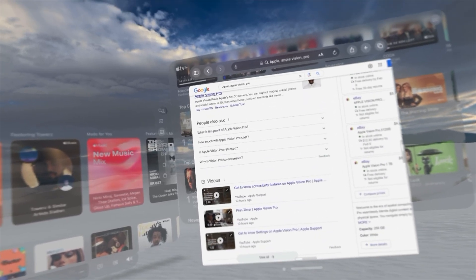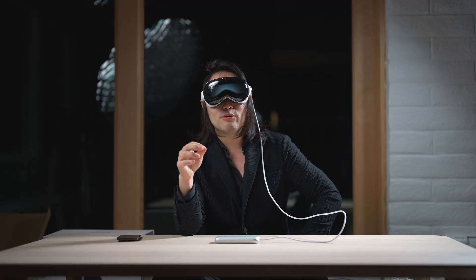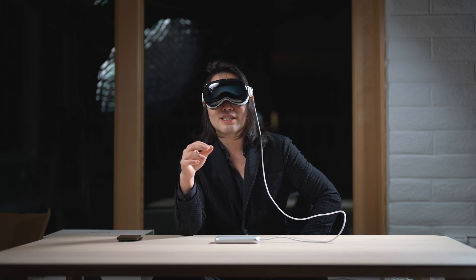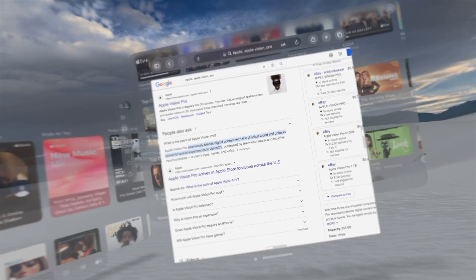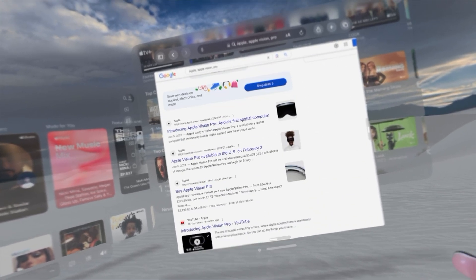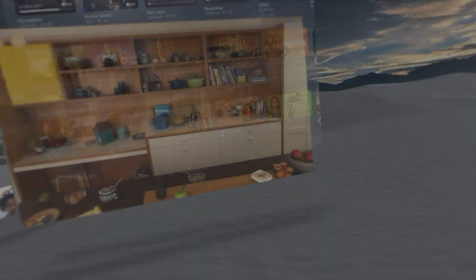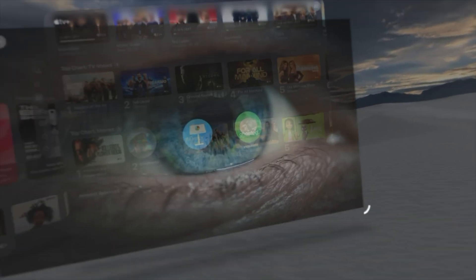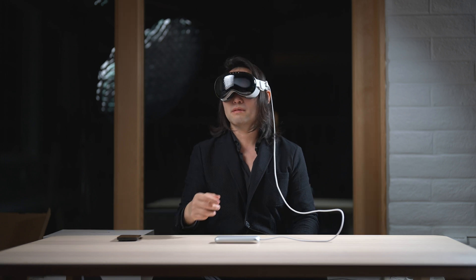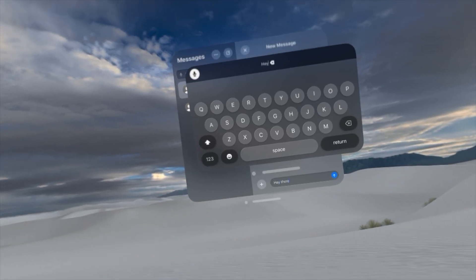What is the point of Apple Vision Pro? Apple Vision Pro seamlessly blends digital content with the physical world and unlocks powerful spatial experiences in Vision OS, controlled by the most natural and intuitive inputs possible — a user's eyes, hands, and voice. I am looking forward to doing this on planes. That's gonna be fun. Hey there from Apple Vision Pro.